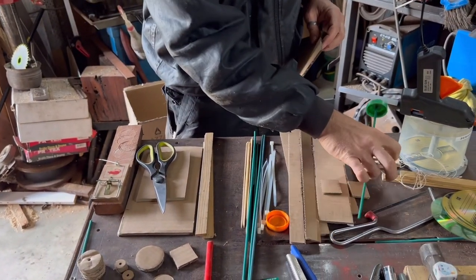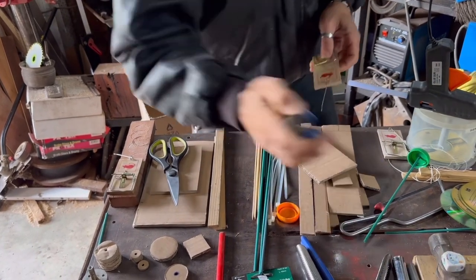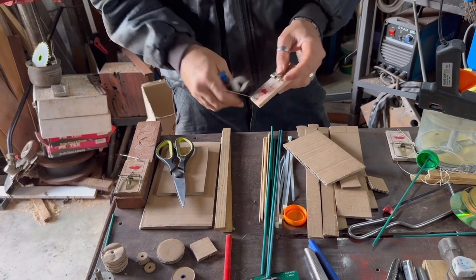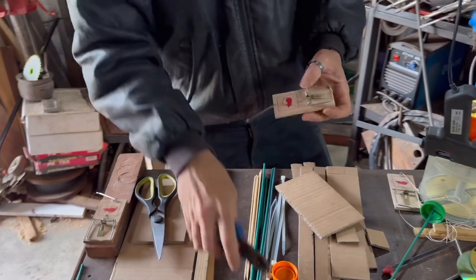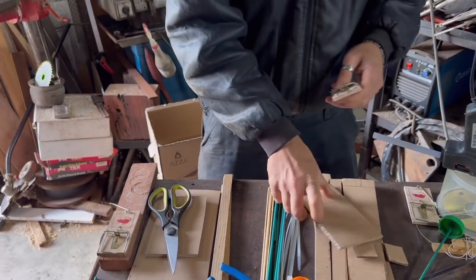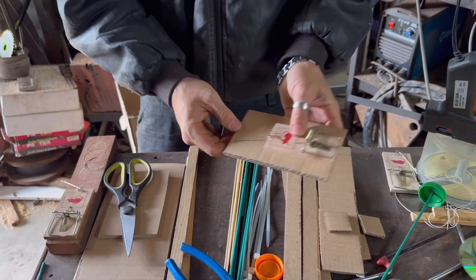Please inspect your mousetraps prior to use, because we have found some that are a little faulty — this section here can be out of place. Just inspect them before setting them and make sure everything is hooked in, otherwise you could have a misfortune.